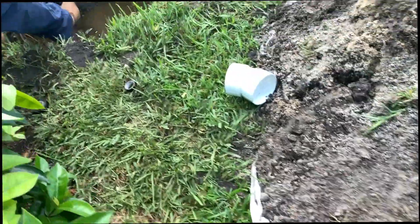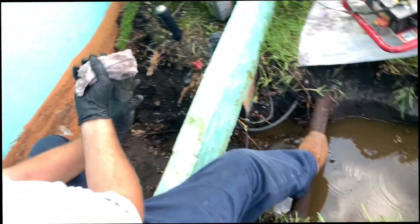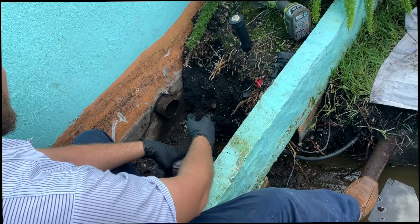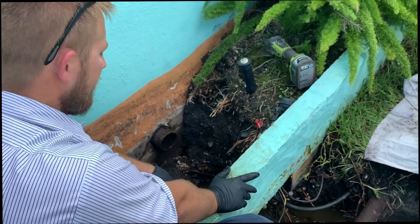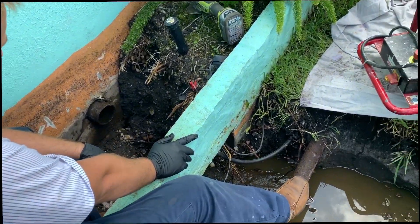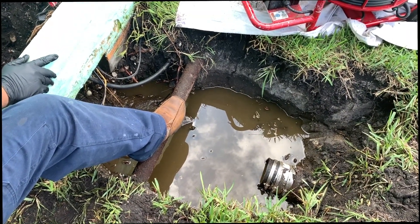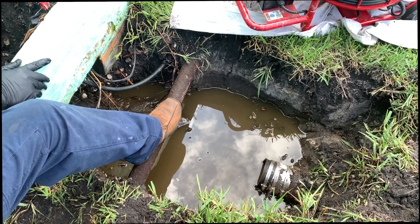That shouldn't be too big of a deal. We'll save a little money now because we didn't have to go under the slab. Plus it's only a one-day job. What's that thing you're standing on right there? I don't know — don't break it.